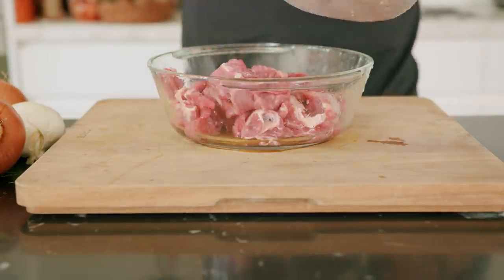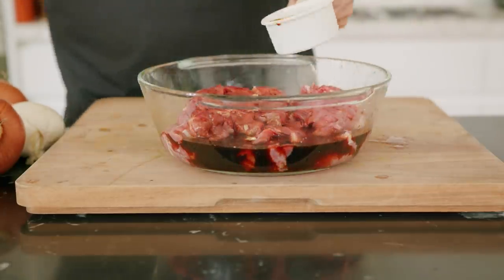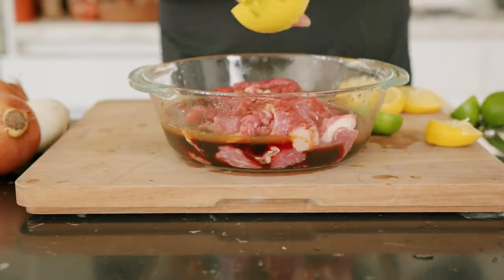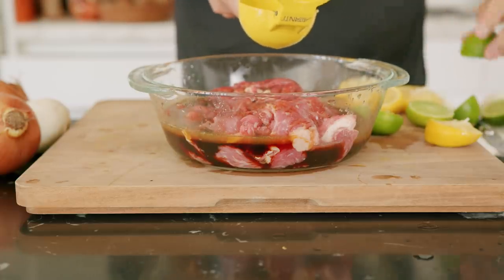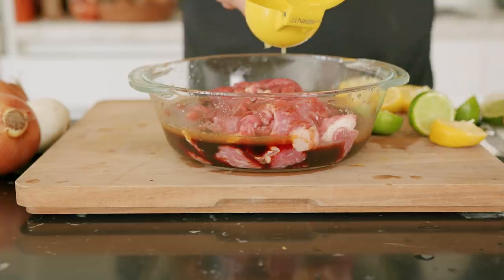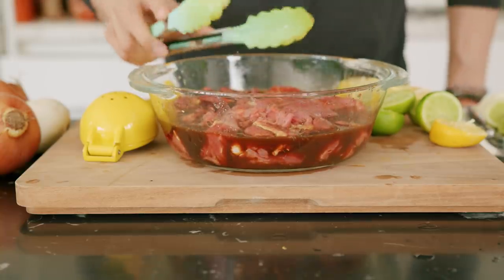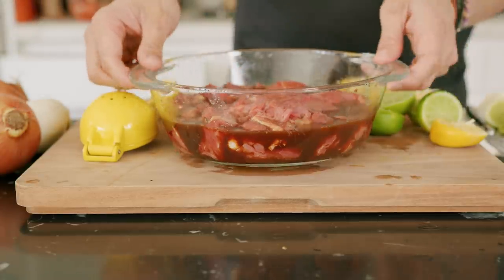In a bowl, mix together a quarter cup of light soy sauce — just for saltiness — a quarter cup of dark soy sauce, which is more fermented and brings a nice caramel color and deep flavors, and a third cup of lemon and lime juice. If you have access to calamansi, please use that instead — it makes a huge difference. Place in a Tupperware and leave in the fridge for at least one hour. I like to go a full 12 hours so the beef actually changes color. I'm not adding sugar or garlic to the marinade because I'll be cooking the beef alone first, so I don't want burned garlic or caramelized pieces.